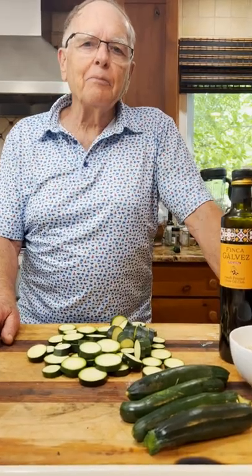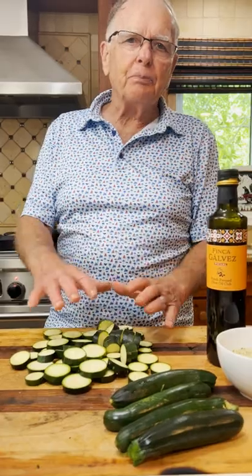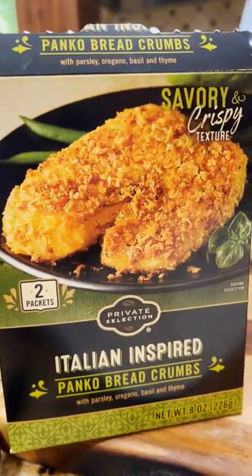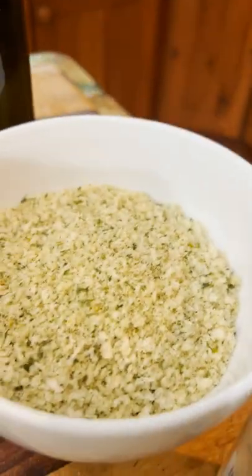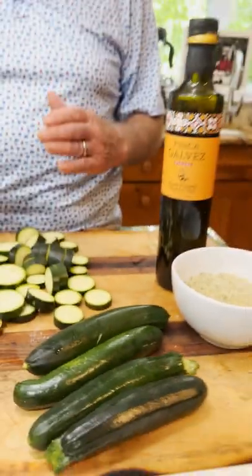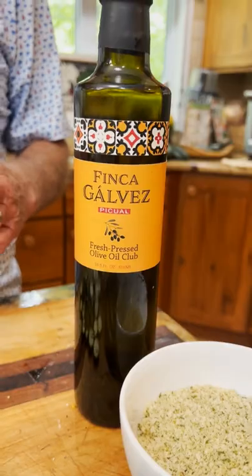Hi, Farmer Dane here, and I'm going to make zucchini chips. It's very simple to do — from beginning to end, maybe 10-15 minutes to make. So here's what we're going to do.